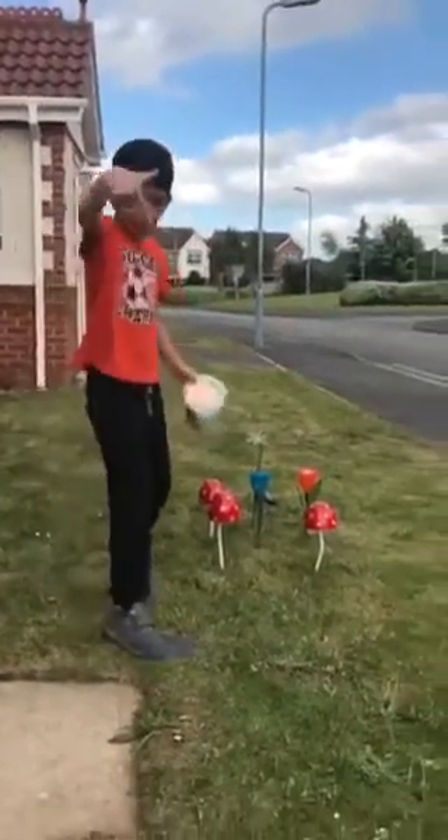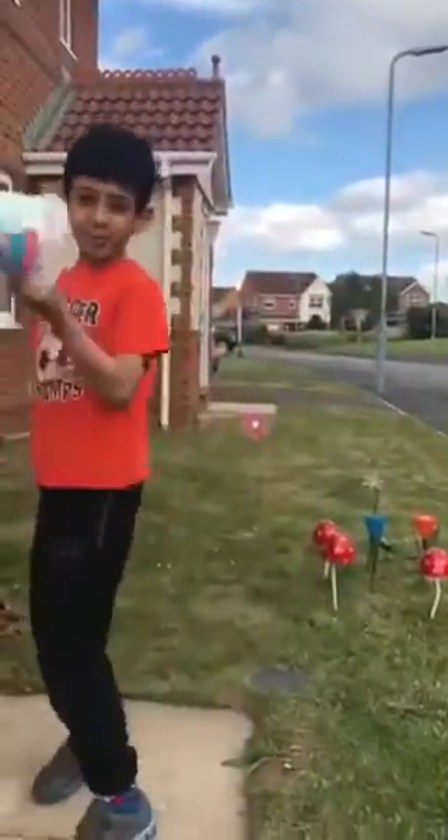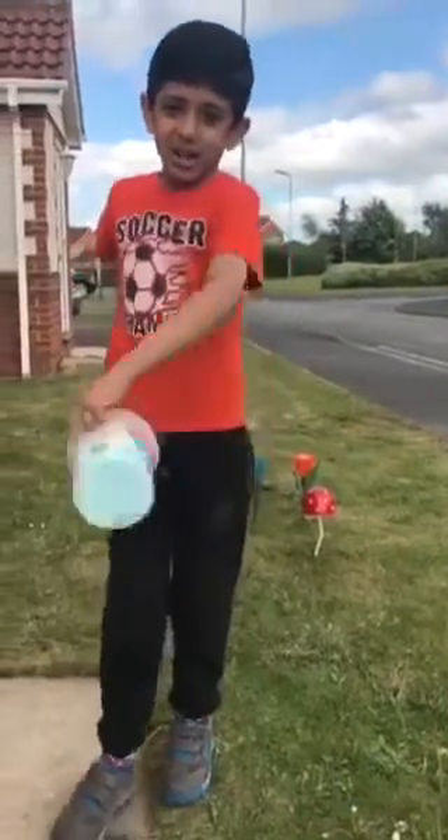Hey everybody, it's Corn Max here. Today we're going to make a pizza. Don't forget to like, subscribe and share. Catch you later.